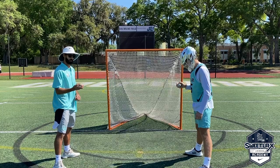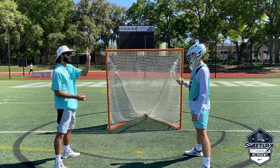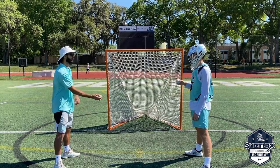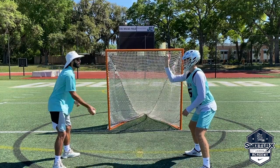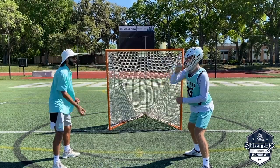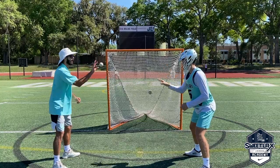We're going to be doing a variation of the egg toss drill. We're only going to be using our top hand dominant here. If you're left-handed, it's your top hand. This is our two-ball egg toss drill. He's going to keep his dominant hand up high. I'm going to be going underhand here.